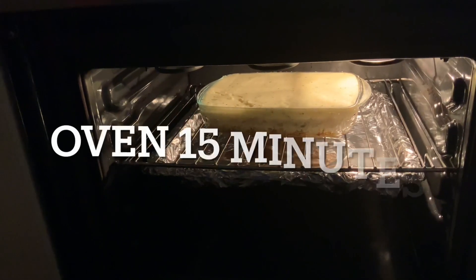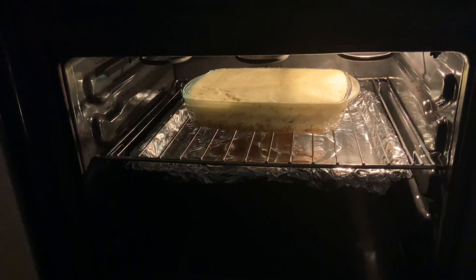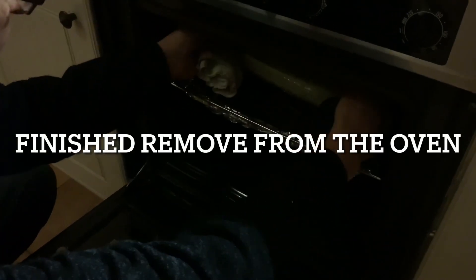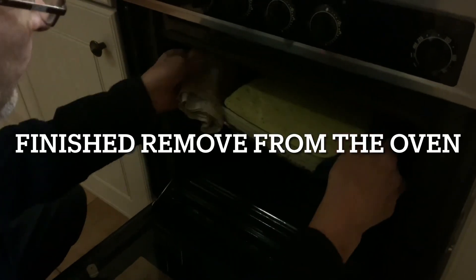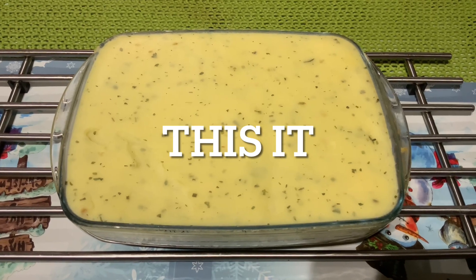Put it in the oven for 15 minutes. And after 15 minutes, remove it from the oven. And this is the result - yummy!